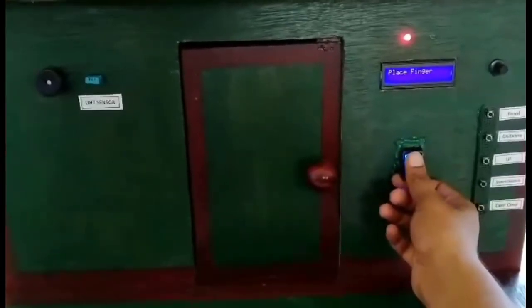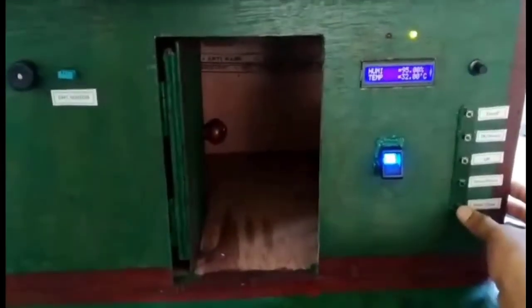Now we have registered our fingerprint in the system. So when we place our finger on the fingerprint sensor, the door will open.